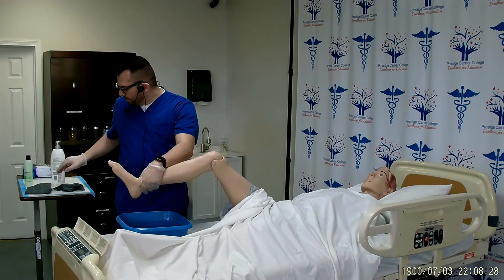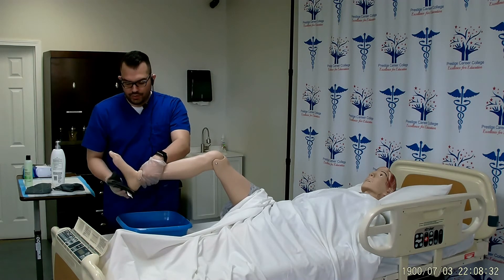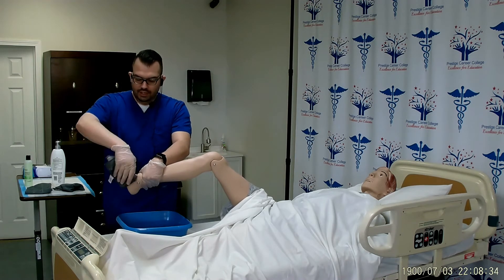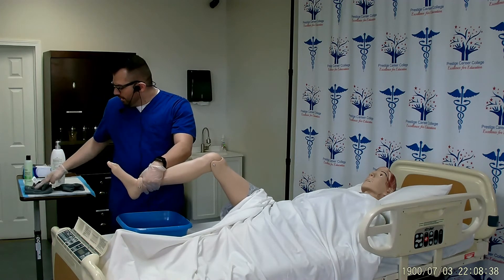Toss this into the dirty linen. With my wet washcloth, I will remove the excess water and rinse the foot all the way up to the heel, including in between the toes. Toss this away into the dirty linen.